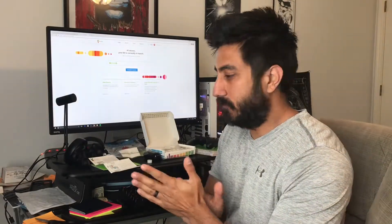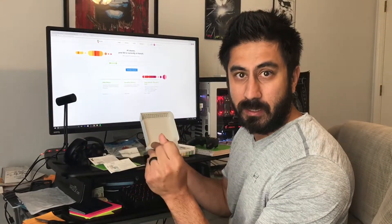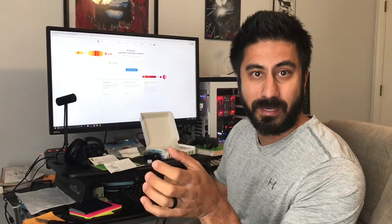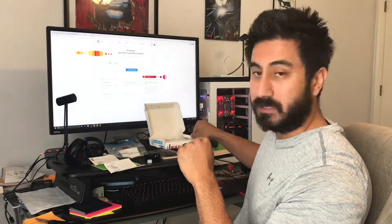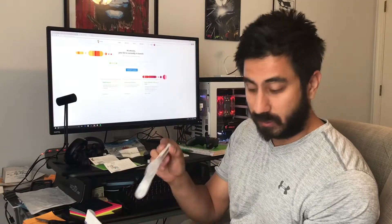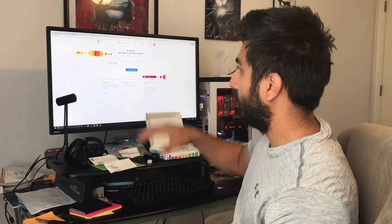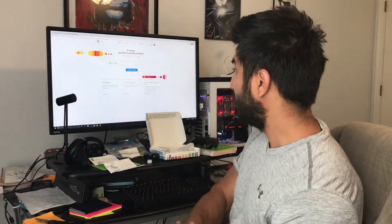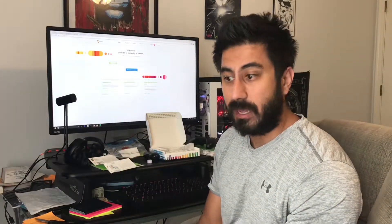Hey everybody, Steven here. For this video I'm showing the process of me doing the 23andMe. If you don't know what 23andMe is, it's basically an ancestry test — a genetic test. When you order it, you get a box and everything comes inside. Essentially you have a spit tube that you fill with your saliva, then you answer some questions on their website, send it off, and they process it.